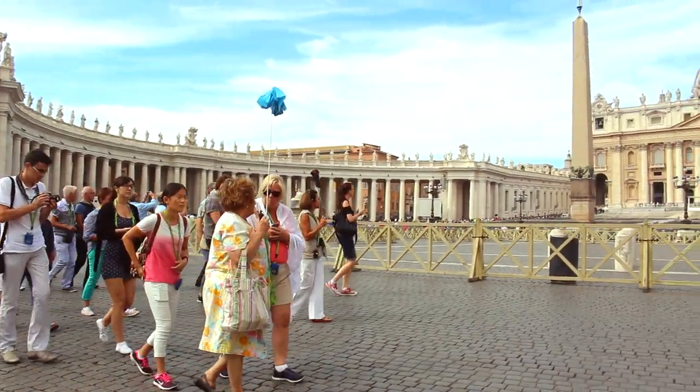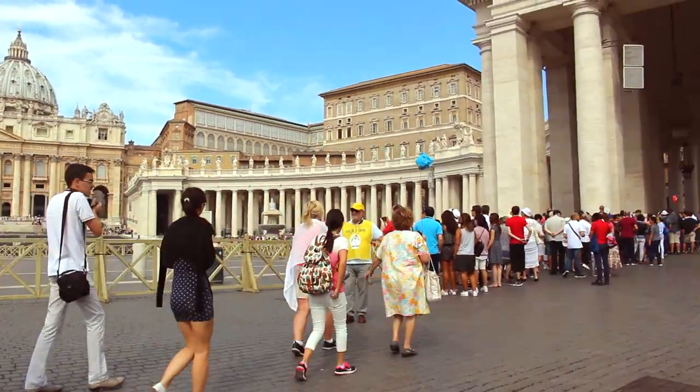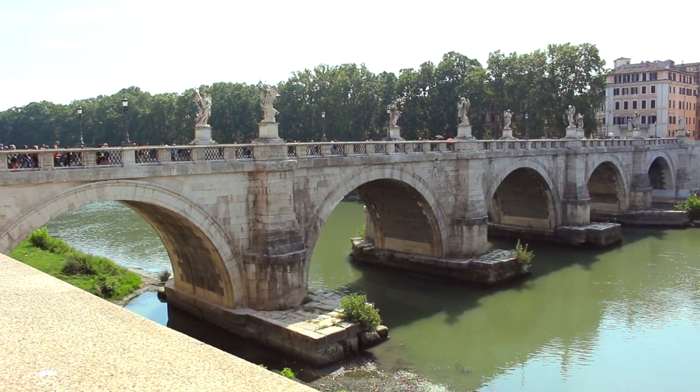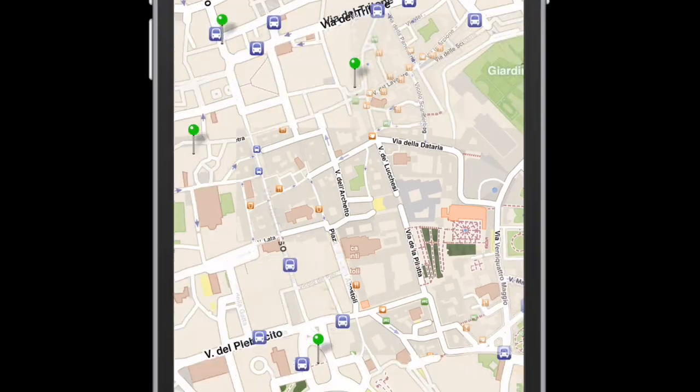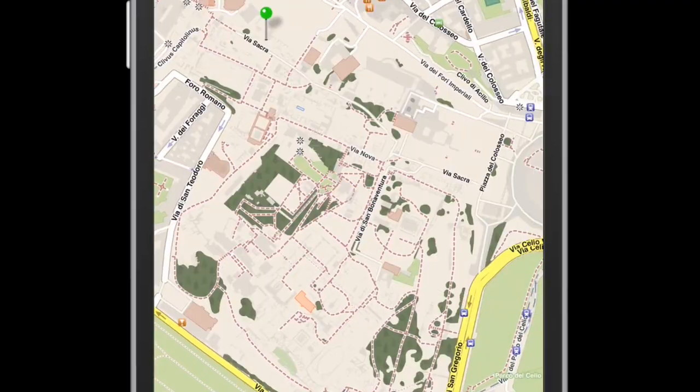We all heard the cliché — finding yourself is all about losing yourself. It's all poetic and beautiful and deep, but when you only got 48 hours in the city, time is of the essence. In order to get my bearings quickly and navigate a city effectively, one of the apps that I've been using for years is Off Maps 2.